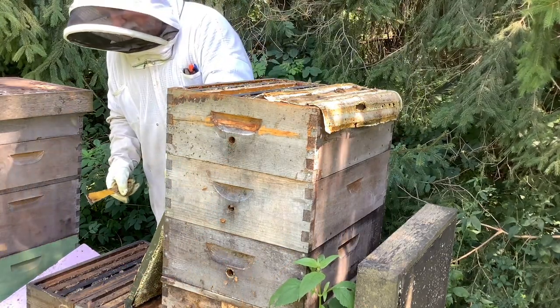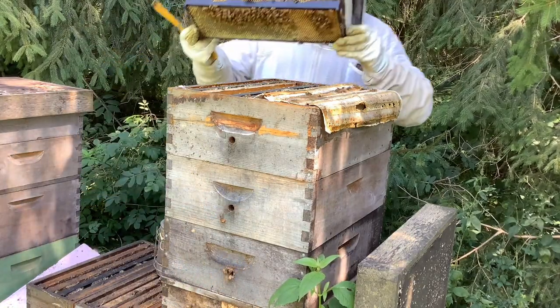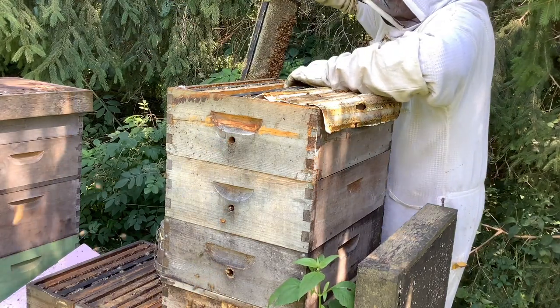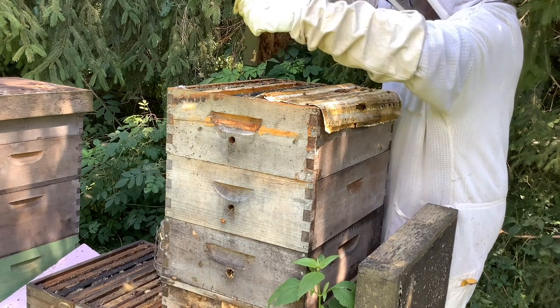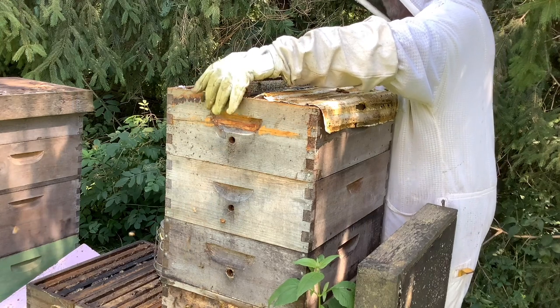Let's go down one more super and see if we can find a frame that is 100% capped or pretty close, just so you can see what it looks like, and then you'll know that your honey is ready to harvest.